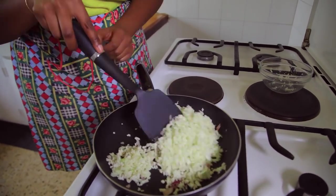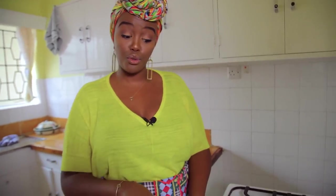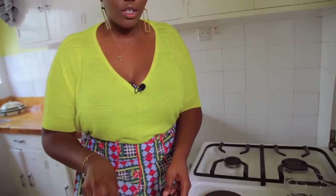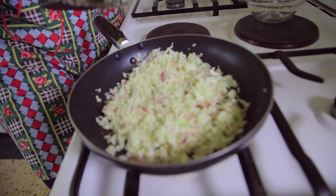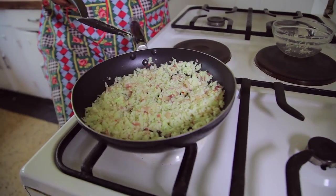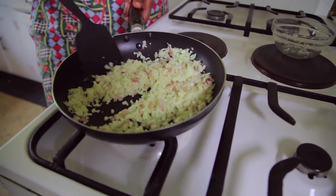Into the onions goes the cauliflower, and that's it. Turn up the heat a little bit and just move it around until it cooks through. You want to make sure the pan is pretty wide — I like a wide pan because you're trying to get rid of all the steam and make sure the water comes out of the cauliflower so it dries out.